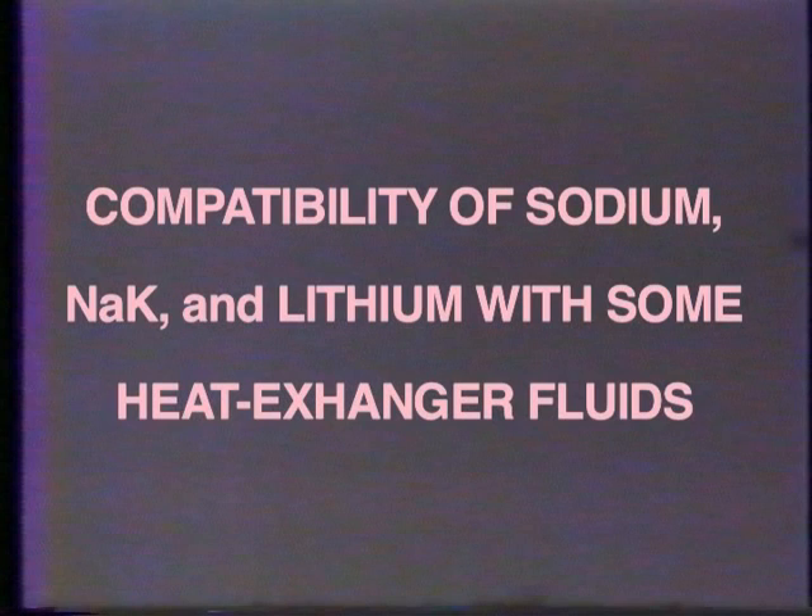Compatibility of sodium, NAC, and lithium with some heat exchanger fluids.